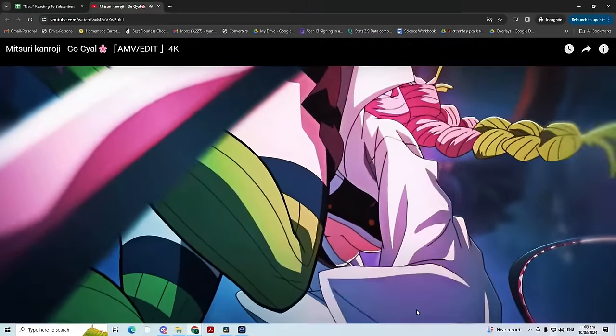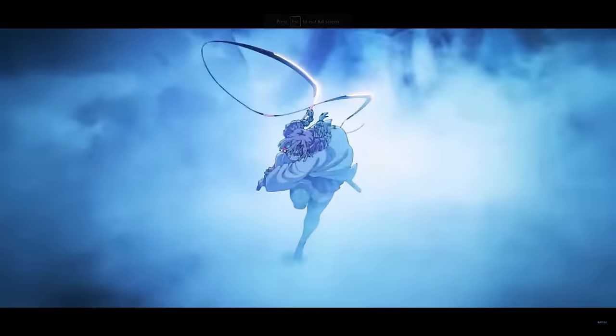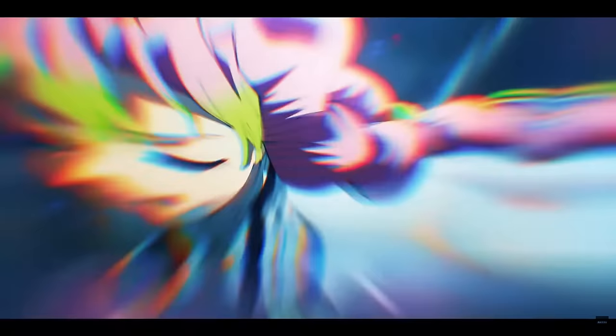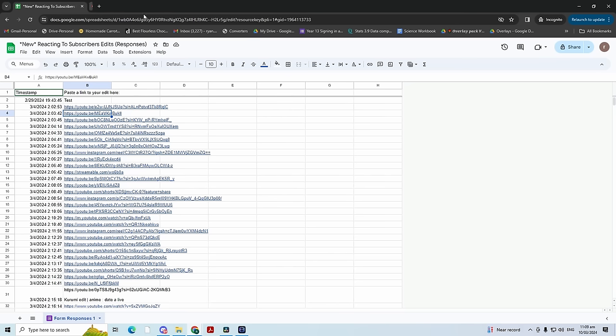Next up, we've got a Mitsudi edit by Zyxia. This is good — we're getting some heat right off the bat. Super clean transitions, the time remapping is good as well. The whole clip selection is just really good. Very nice. It's like an 8.7 and a half.